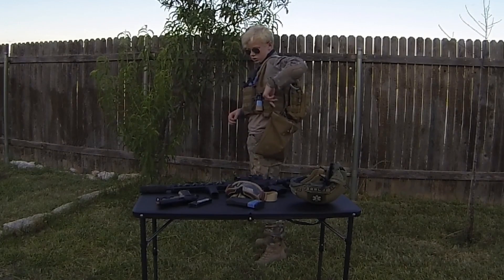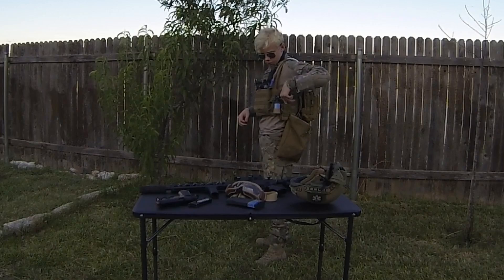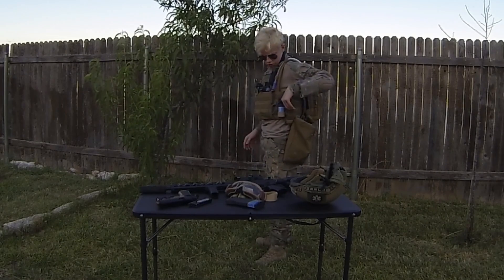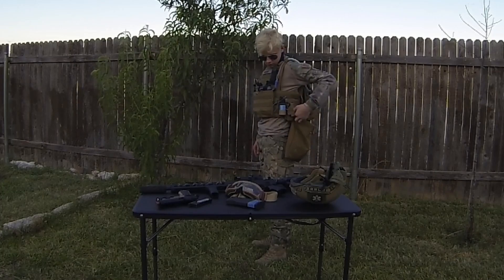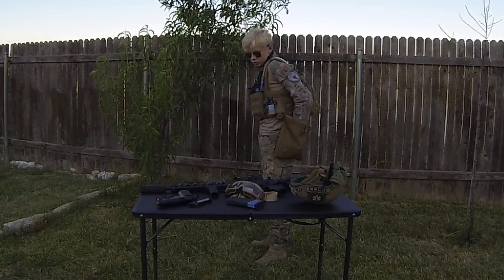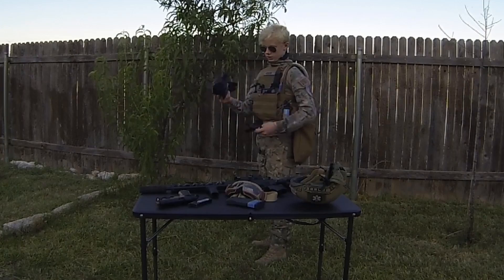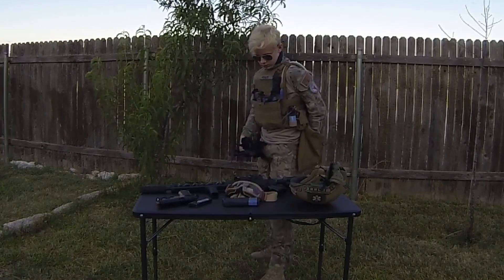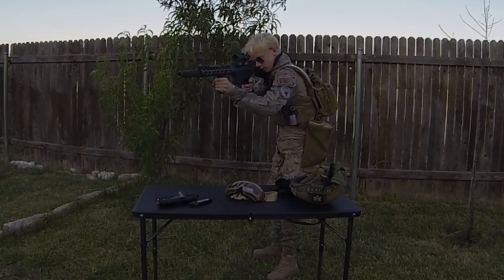I use my radio pouch — I run a small Motorola radio in there just for communication purposes with my team. I run a dump pouch because dump pouches are always useful. I store gloves, magazines, just whatever in there.